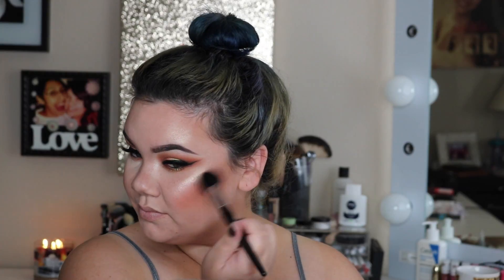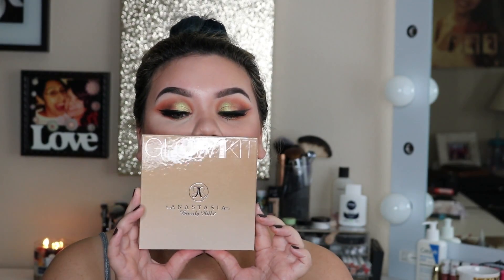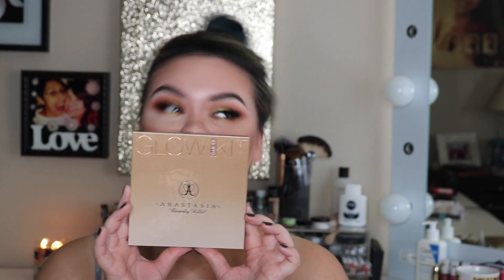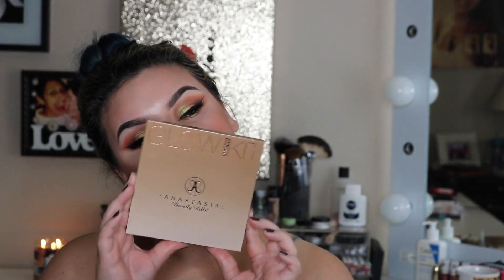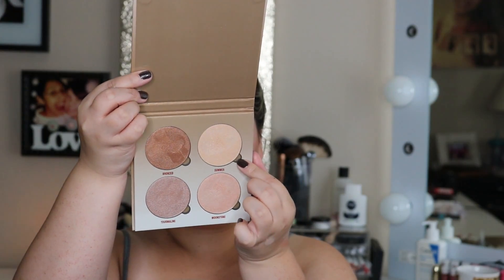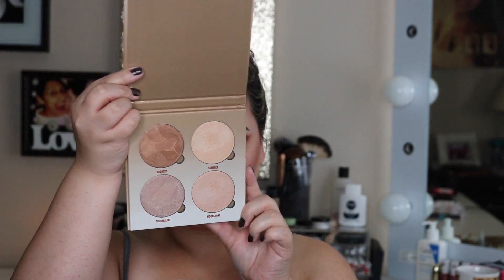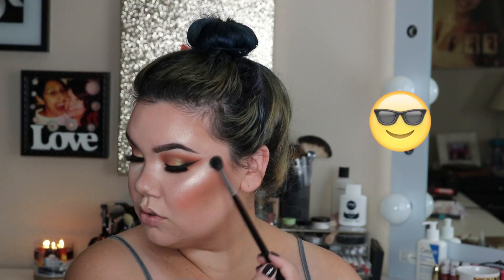For blush today, I'm taking Milani's Rose de Oro Blush. For my highlight today, I am super excited to be using this palette — I went to a couple of Ultas to find this. It is the Anastasia Glow Kit in Sun Dipped, and I'm taking a combination of Summer and Moonstone, placing this on the tops of our cheekbones creating a C shape around the eye. Put on your sunglasses, folks, because we are shining bright to the gods.